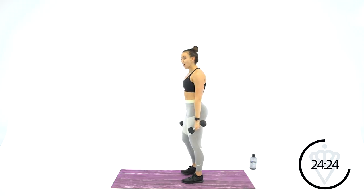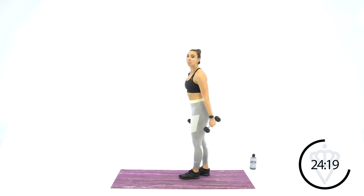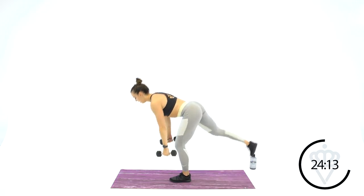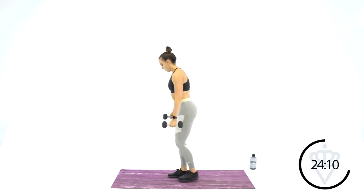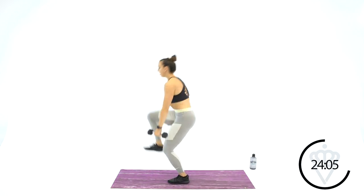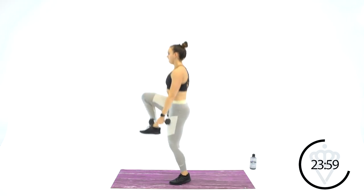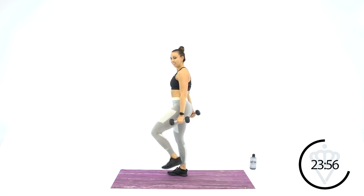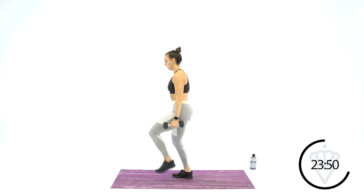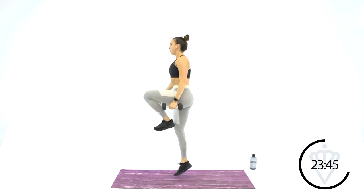Back to your Romanian deadlift to knee drive. If you want to step it up a little bit, go deadlift with a hop in your knee drive. Deadlift, drive the knee, a little hop. Focus on a spot on the floor when you go down for that deadlift. Find it, focus, and squeeze the glutes.